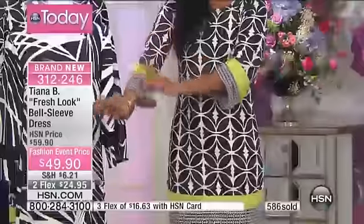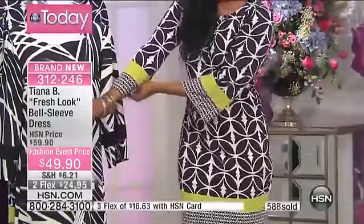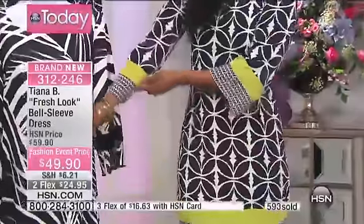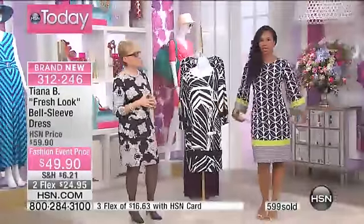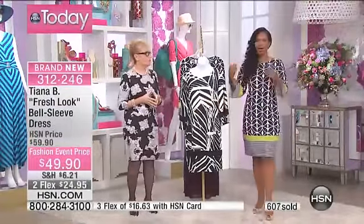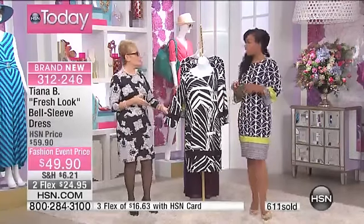You don't need any special bras, and you don't need to worry about not liking your arms or anything like that. You put this on and it's good. The same dress without the bell sleeve would be nice, but with the bell it just kind of cuts in at the waist a little bit. The navy is now gone — the black and white is your option now, which is so fabulous.